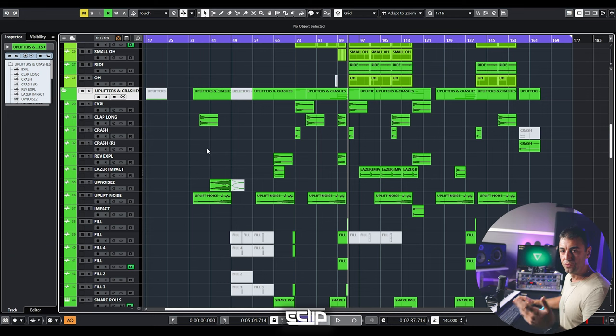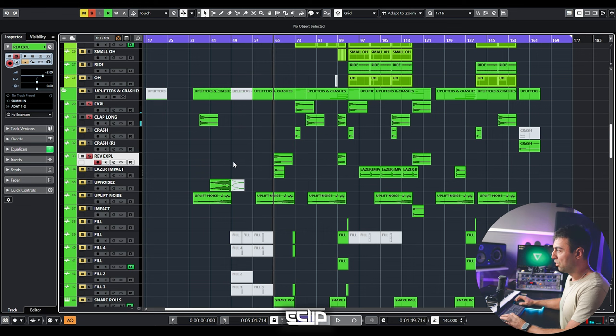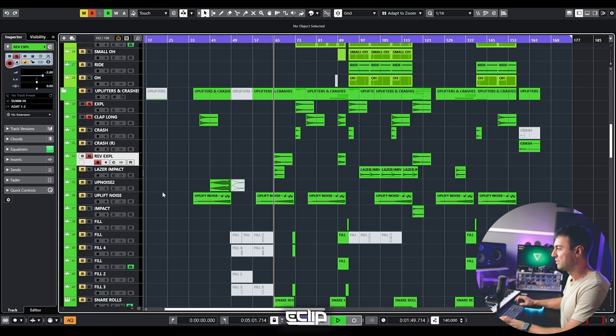Now we're moving to uplifters and crashes. I have one folder for all of them, but I divide them into impacts — all the elements that are hitting and creating a certain punch in the track. Things like explosions, a clap with reverb and delay — all elements that are creating a certain impact in the track, together with the crash. You can select and solo all of them and export as one stem.